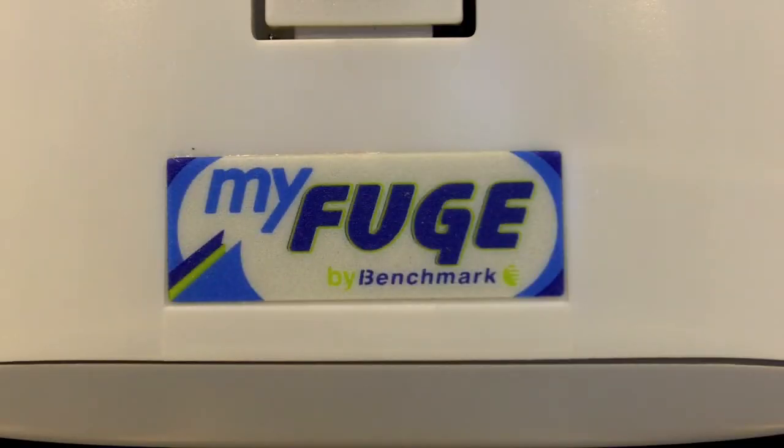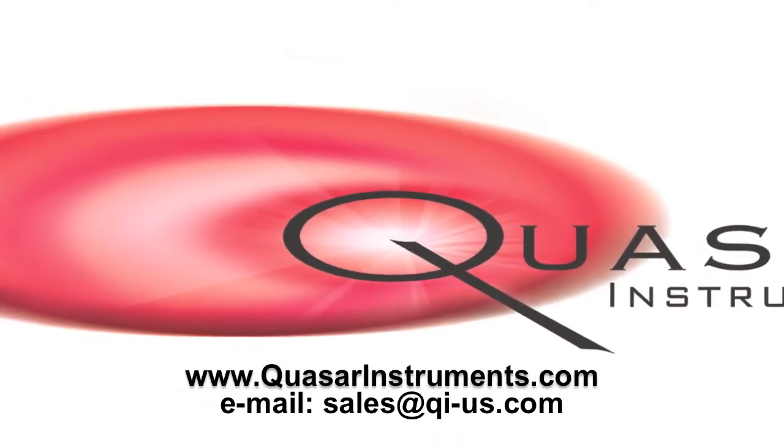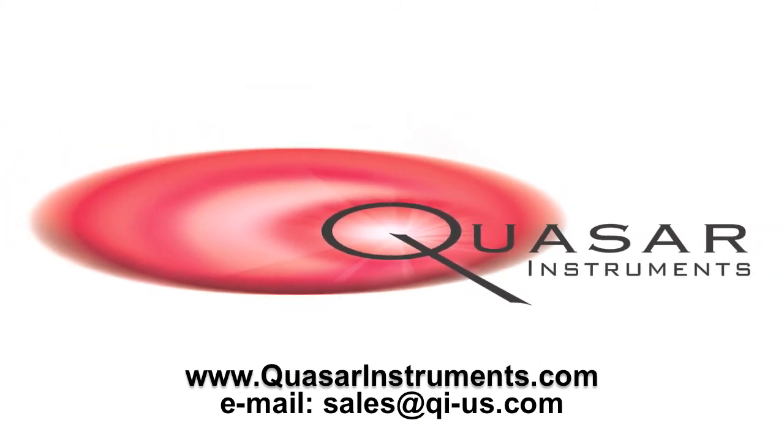For more information on the MyFuge 12 by Benchmark, please visit us at www.quasarinstruments.com or send us an email at sales@qi-us.com. Thank you very much.